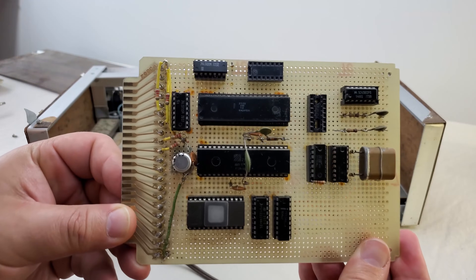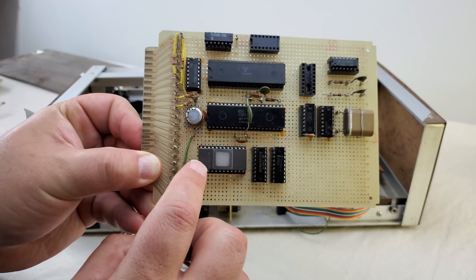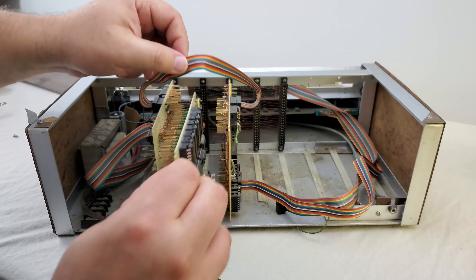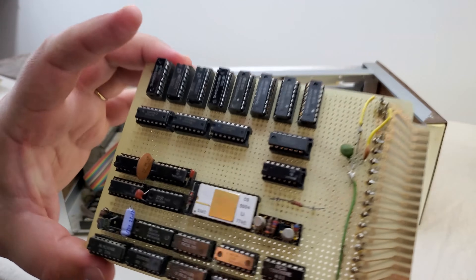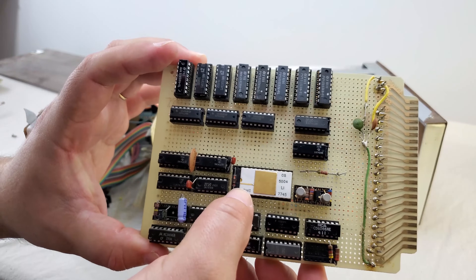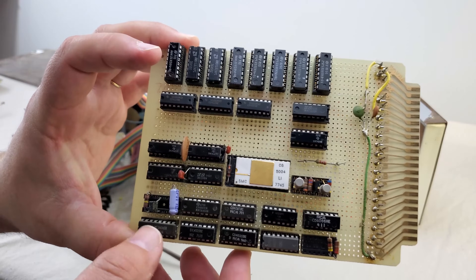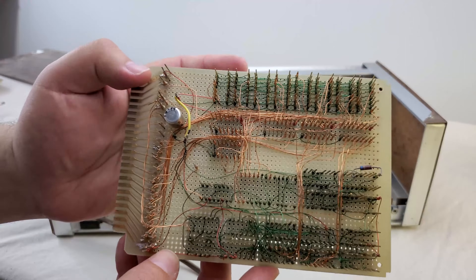The first card is the CPU card. This has the Z80, PIO, the EEPROM, and the custom monitor program, and a whopping one kilobyte of memory. The next card is the video card — this thing is heavy, really dense. You can see a character generator and a row of 2102 RAM chips that give this card about one kilobyte of video RAM. That's about the same amount as the actual computer.